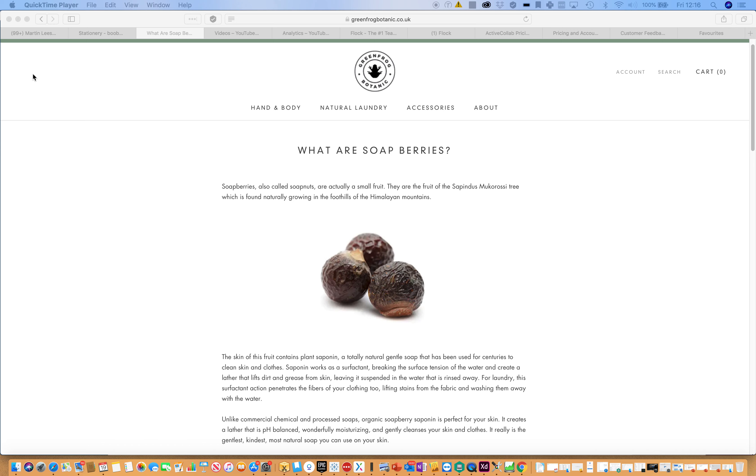Hello and welcome to our video today. We are looking at soap berries supplied by the company Green Frog Botanic. These are naturally small fruit available from the Sapindus mukorossi tree, naturally found growing in the foothills of the Himalayan mountains.